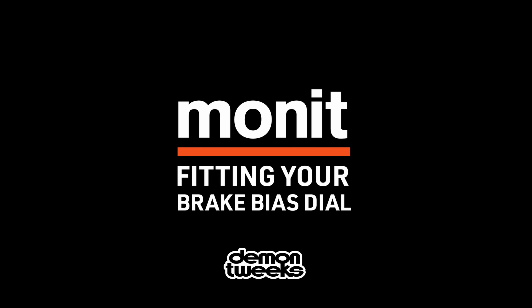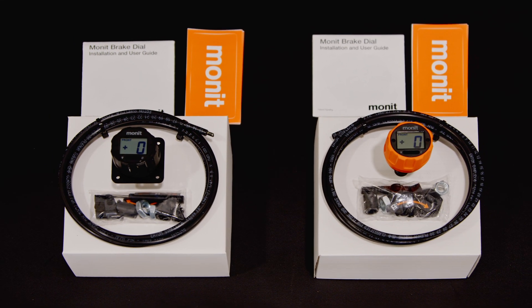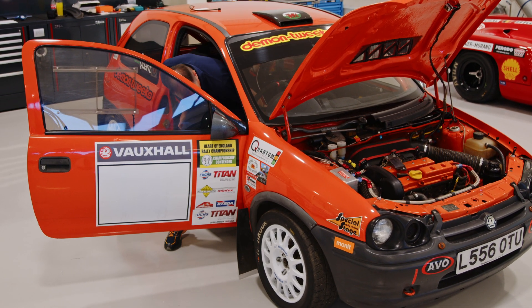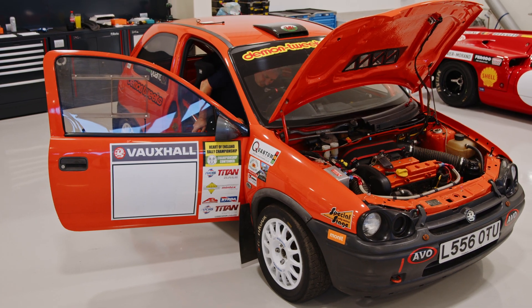Fitting the Monit brake bias dial. The Monit brake bias dial is available in two variants: square mount or bulkhead mount. In this video we'll be fitting the bulkhead version, but the process is very similar for both.